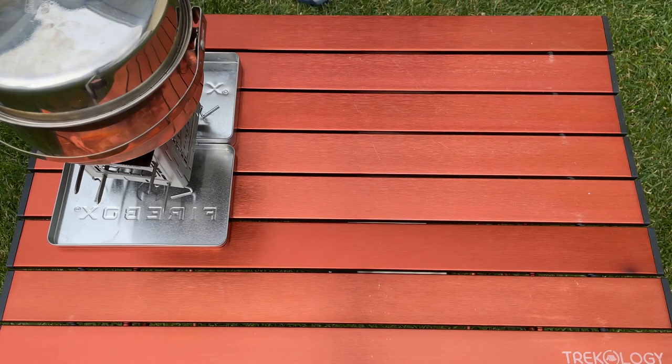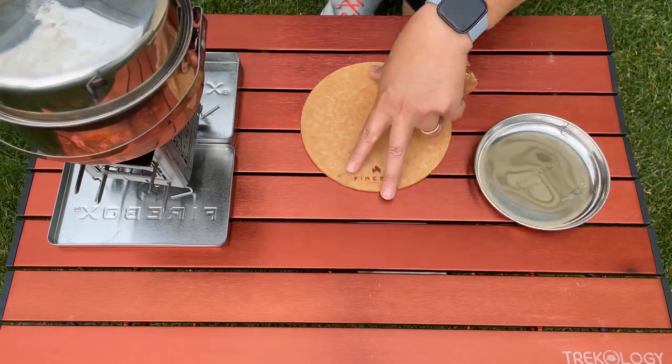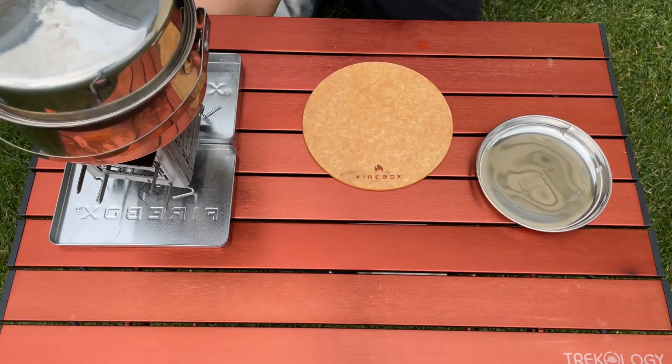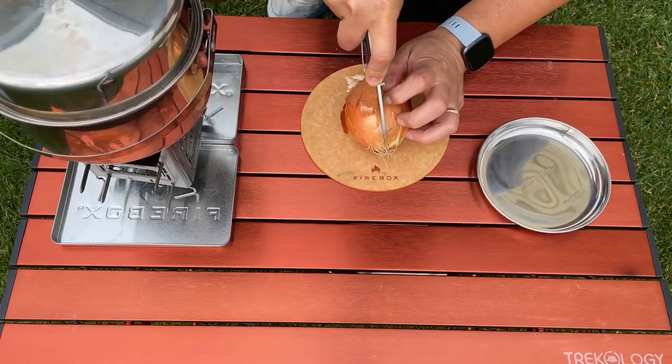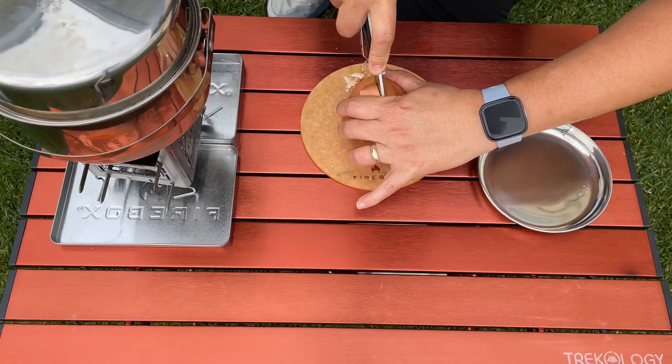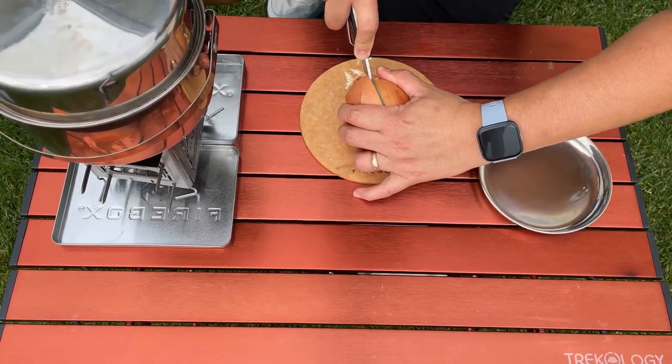So we've got the potatoes on the boil. Now we've got to cut some of this. We've got this huge onion here, so I'm only going to use half of it.